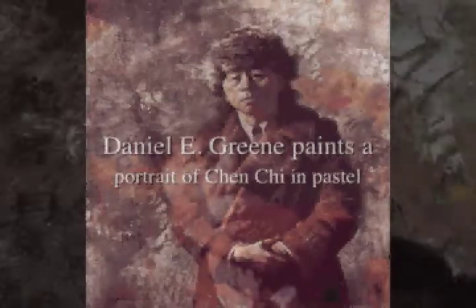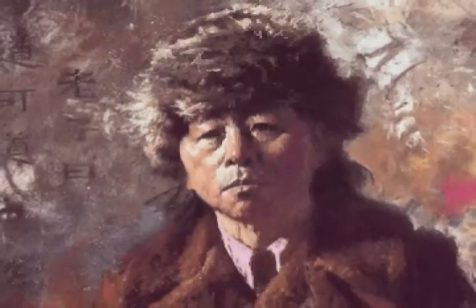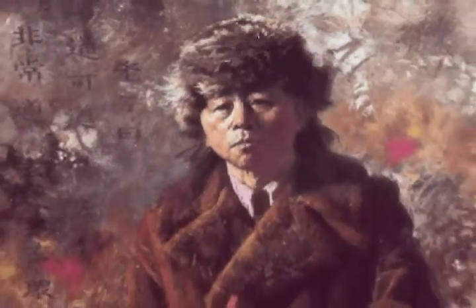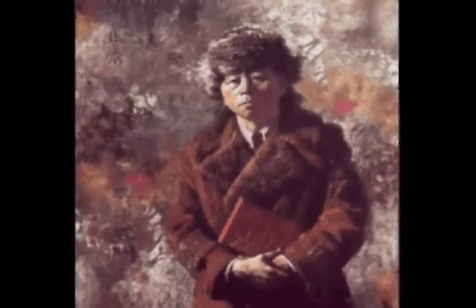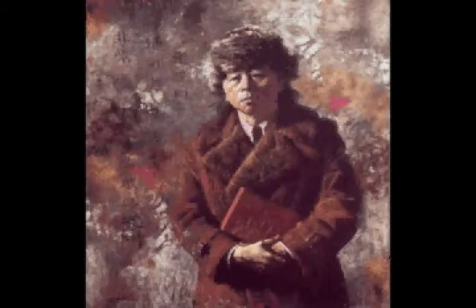Daniel Green is a renowned master of portraiture, landscape, and still life in both oil and pastel. In 2001, the Portrait Society of America presented him with its Medal of Honor. Daniel Green completed this portrait of his friend, the eminent watercolorist Chen Chi, over a period of five sittings of three hours each.